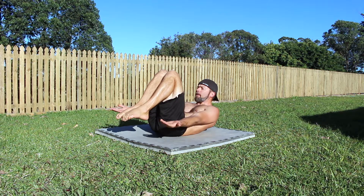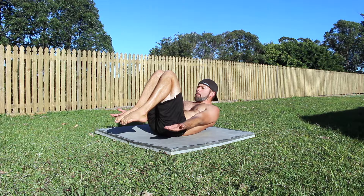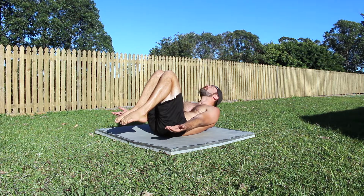Note that the arms are by your sides, the elbows are locked and the palms are facing up to the sky. The legs are bent and the toes are pointed.